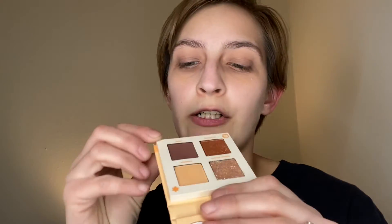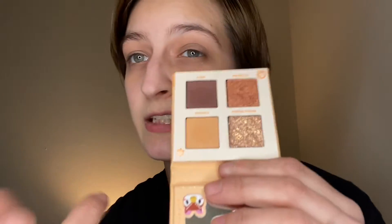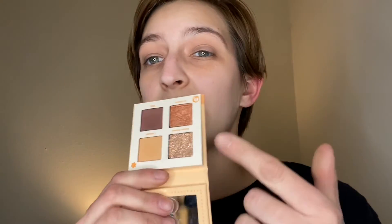Even if you didn't want to use the glitter, you still have three shades you can use as matte. This one's obviously a matte — it's got tiny shimmer particles but not as intense as the other three. These are good, and the glitters are real nice in there too, just gonna throw that out there.